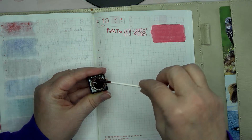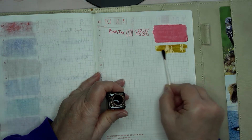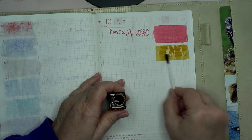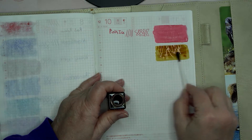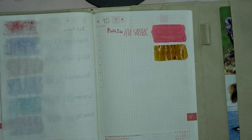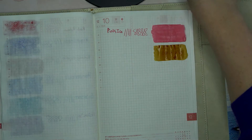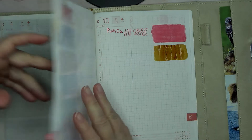Oh, it's darker than what I thought it was going to be. I will say this is a way different color than what I thought in my mind it would be, but I do like it. It's got a little bit of brown to the yellow.